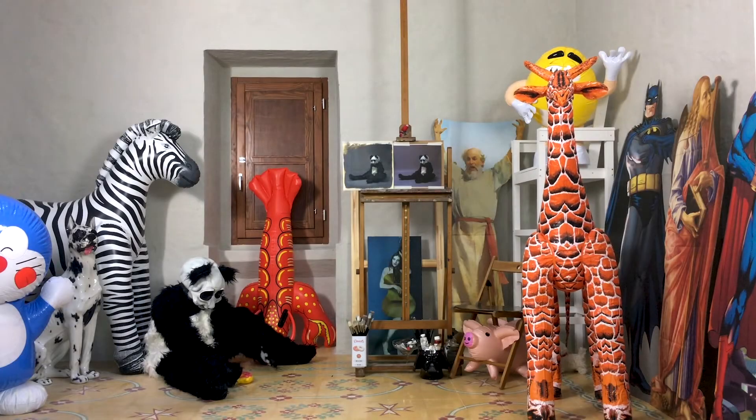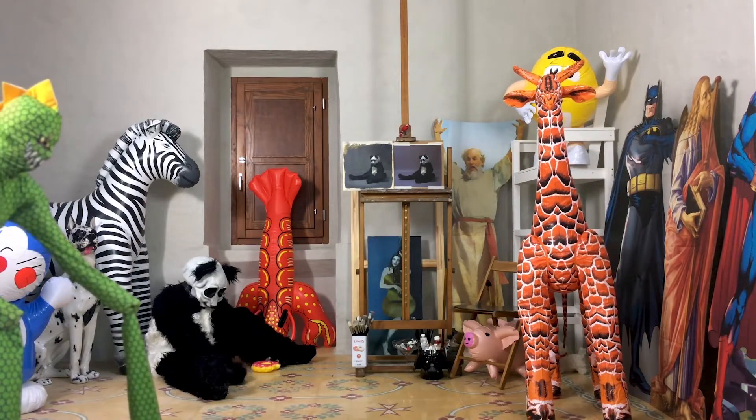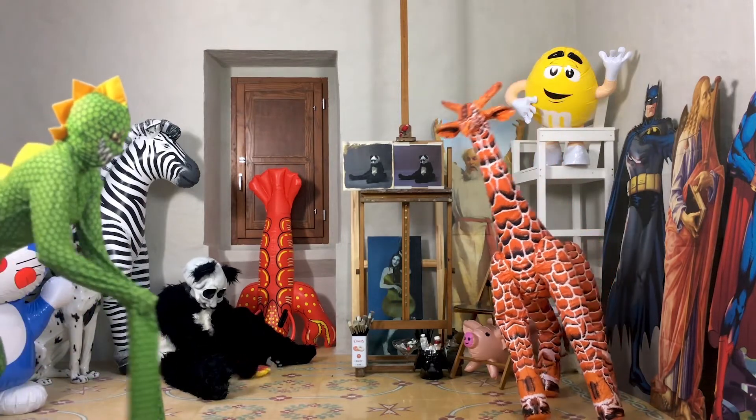Hey guys, welcome to my studio. I'm going to give you some quick tips on painting from photographs. This is always a useful tool, not just when we're all in quarantine.